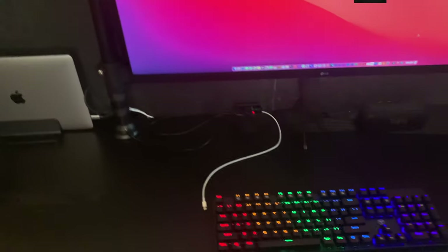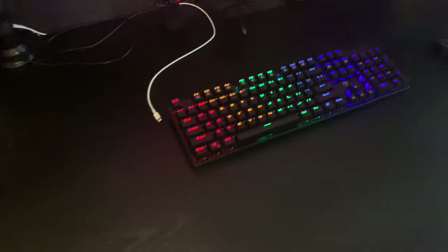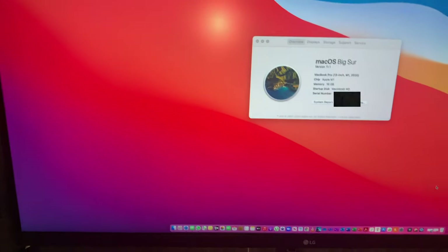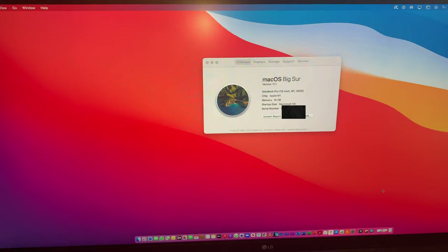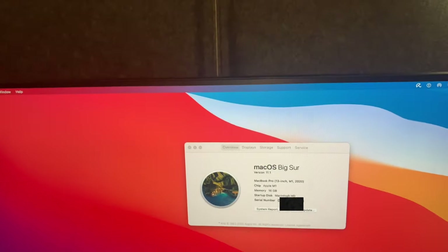The computer is under this support. I'm gonna show you guys my Mac — this is the MacBook M1, the new M1 MacBook Pro. It's under this support right here, very minimalistic, gives you space to work. I got this keyboard from Amazon — this keyboard is amazing, it works perfectly. This is the beautiful MacBook Pro.